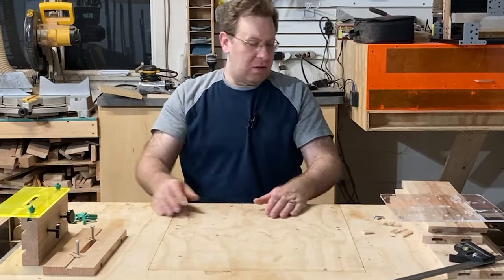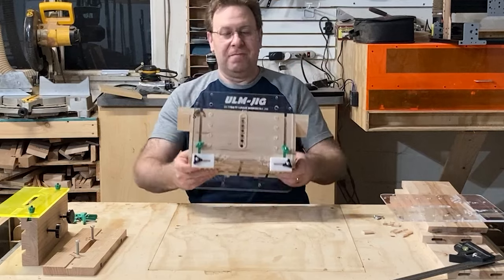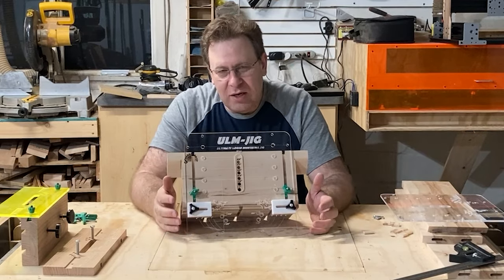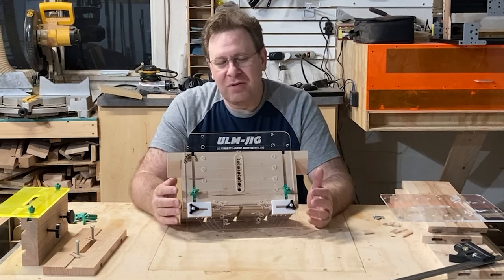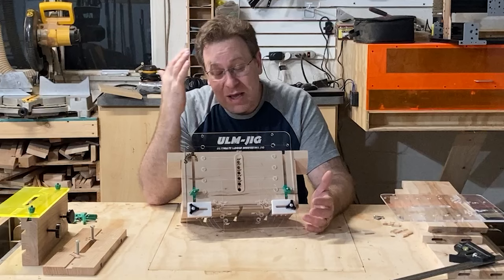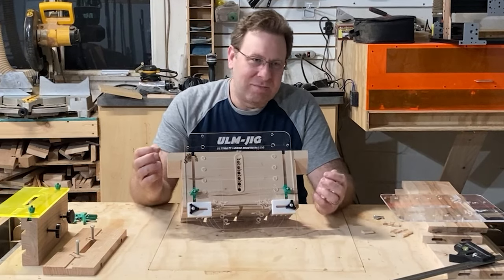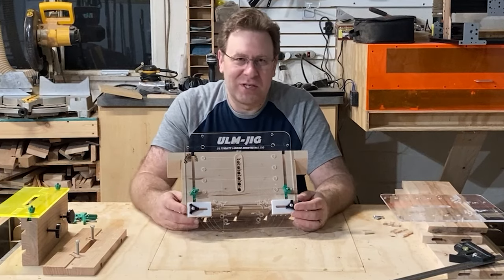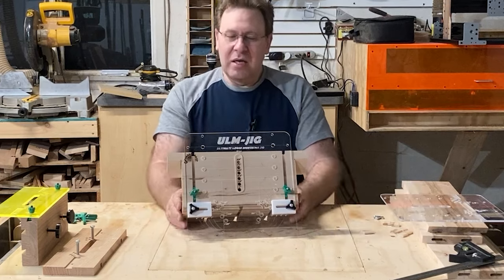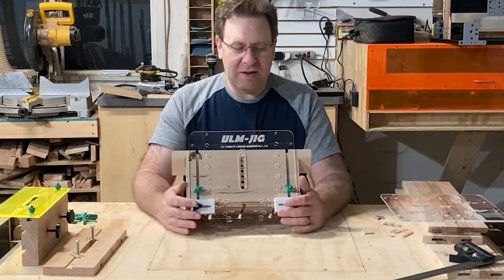The jig that I came up with is this one. I called it the ultimate loose mortising jig. I know you can't technically have loose mortises since mortises are the slots in the material, but it creates loose tenons with mortises — so, ultimate loose mortising jig.